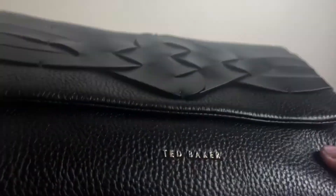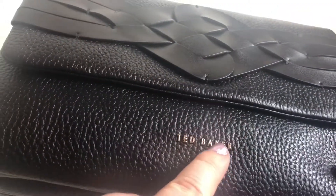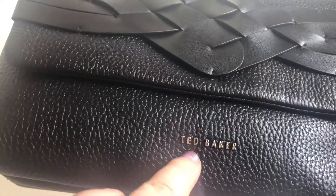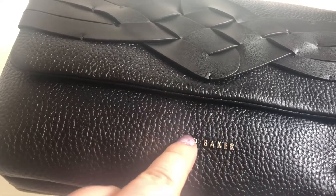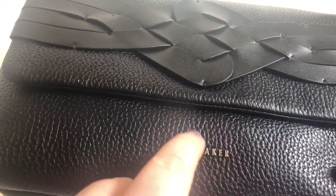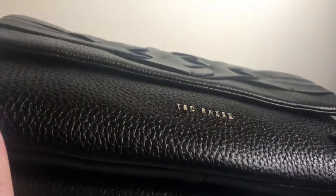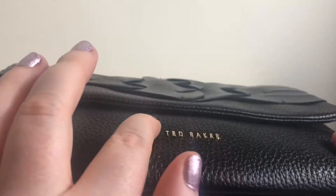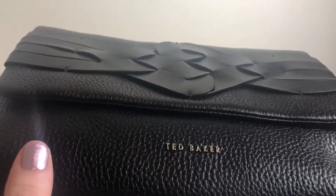Another detail I like is the Ted Baker branding. On the website it looked like it was printed on and I thought it wasn't going to last very long, it's going to rub off easily. But it's actually a raised plastic, which is a better quality than I thought it was going to be.